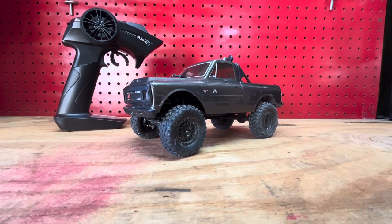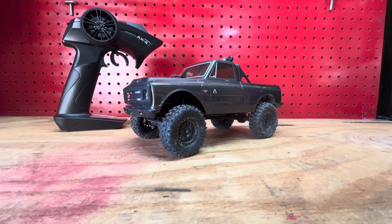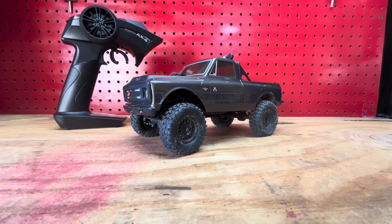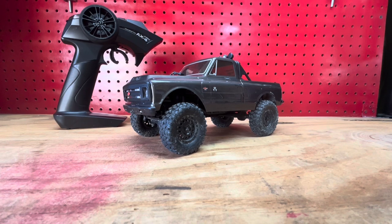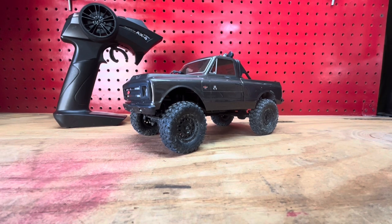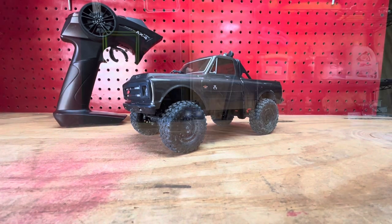Here it is — the Axial 1/24th scale C10. Ready to run right out of the box. I feel this thing is actually pretty capable right out of the box. Of course, like anything, you can upgrade it and make it a little bit better. We've played with it on the gravel pile at work as well as a little bit in my ditch where I have some pavers to make a drainage area and some rock outcropping. And of course you've seen it in our video at Taylor Hollow, climbing up through some muddy areas and stuff like that.